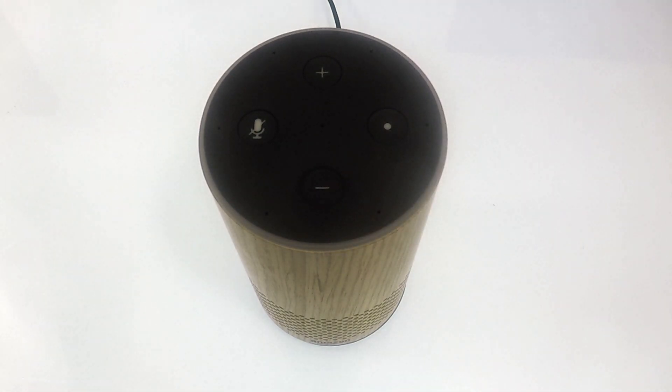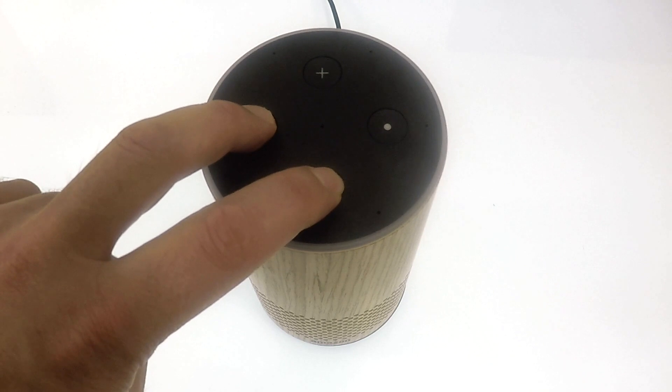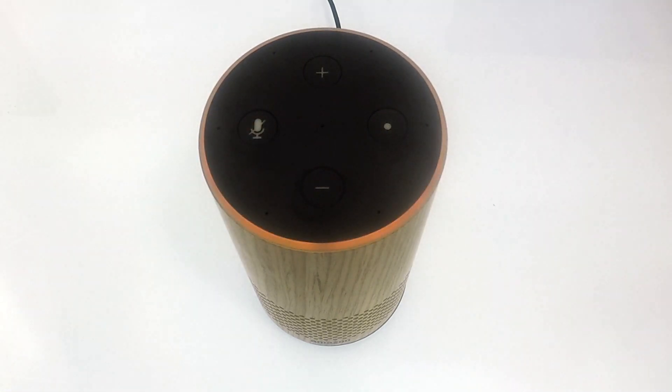When the indicator light turns orange, you can remove your fingers from the microphone and the volume down button. The indicator lights on the top of the Amazon Echo will now flash blue, then the blue light will start to spin. The blue light will spin for roughly a minute while the Amazon Echo resets.